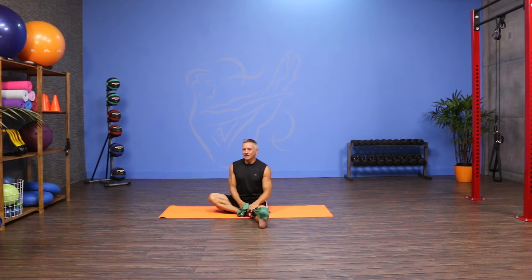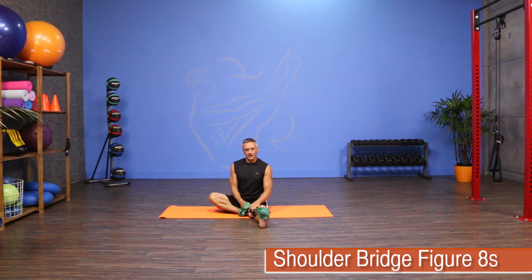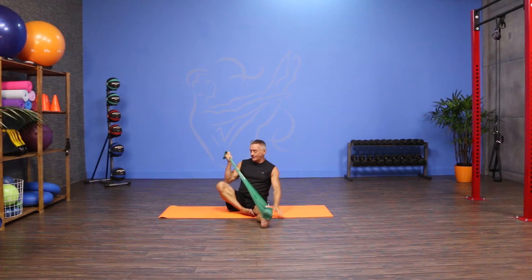Welcome to JG Fit TV. I'm John Geary here to show you the move of the day, and today we are doing an exercise I'm calling Shoulder Bridge Figure 8. This is a complex exercise and I would definitely put it in the advanced category. I'm using a flex band to do the exercise with, so let's get started.